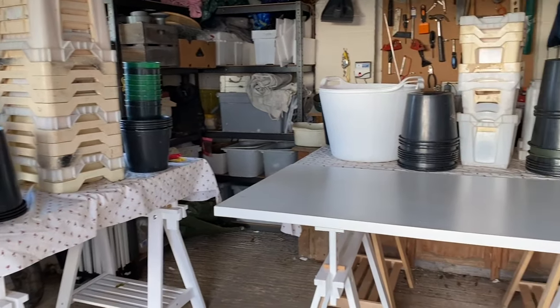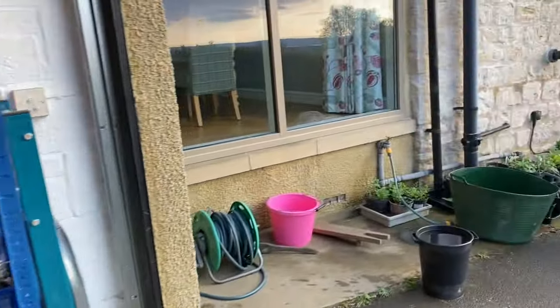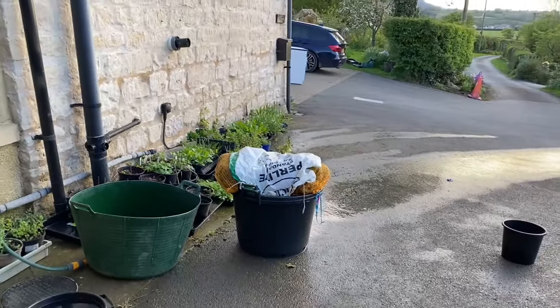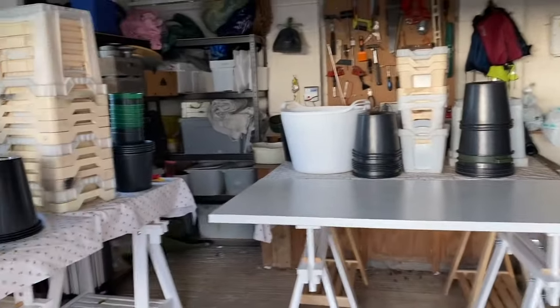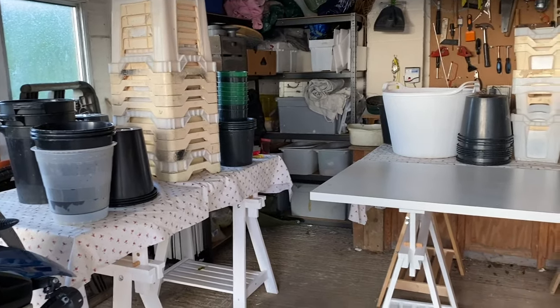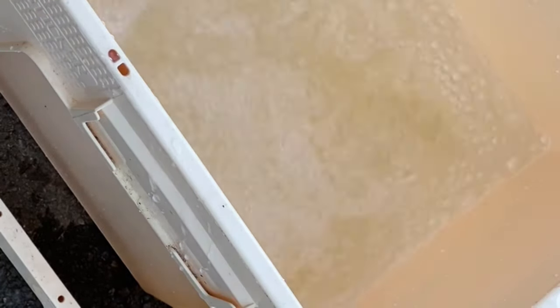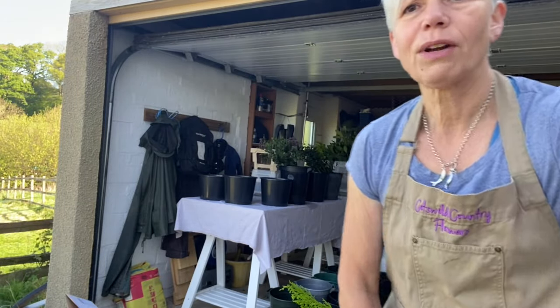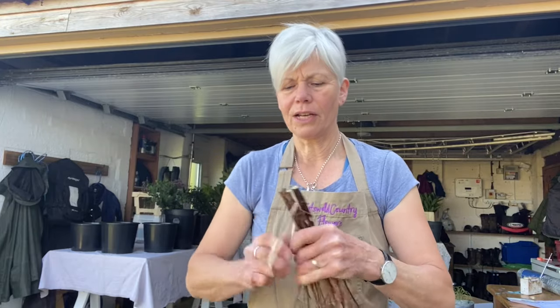Buckets are cleaned, trestle tables are out, the churns are being cleaned, and the moss has been soaked and is draining. Next jobs will be to fill the buckets with water — well actually I'll be labelling them up first so I know what's got to go where and I've got everything in an order. All my wonderful foliage has arrived from the Irish Green Guys and I now need to re-cut the stems so they can take up the water again as quickly as possible, then they're going into buckets of water.